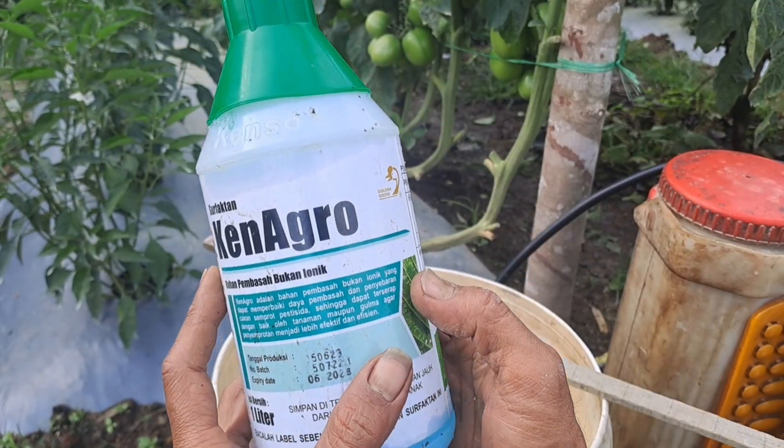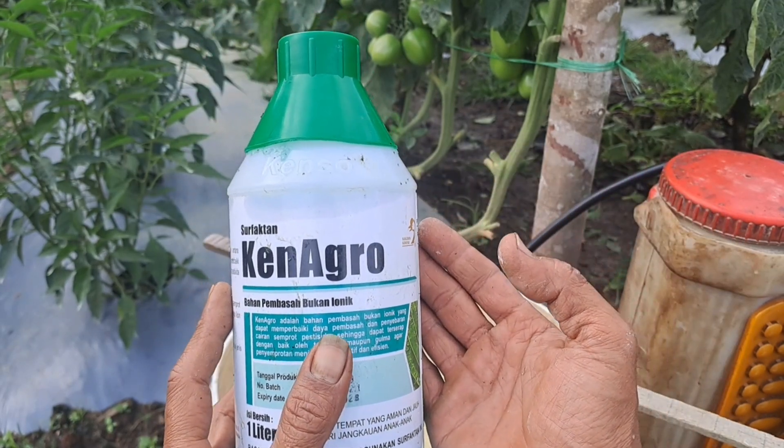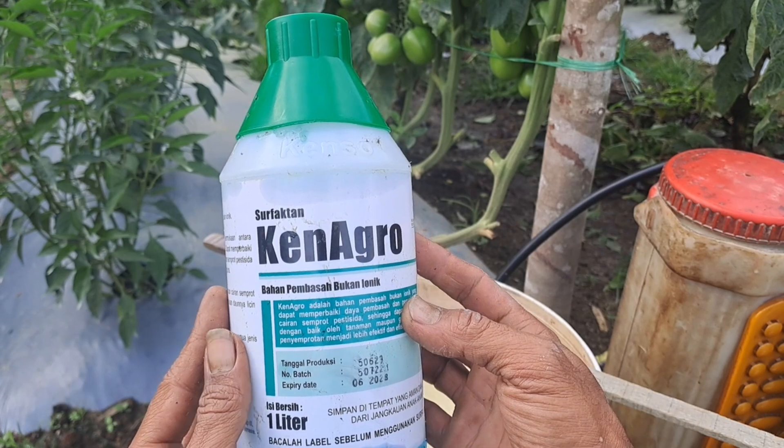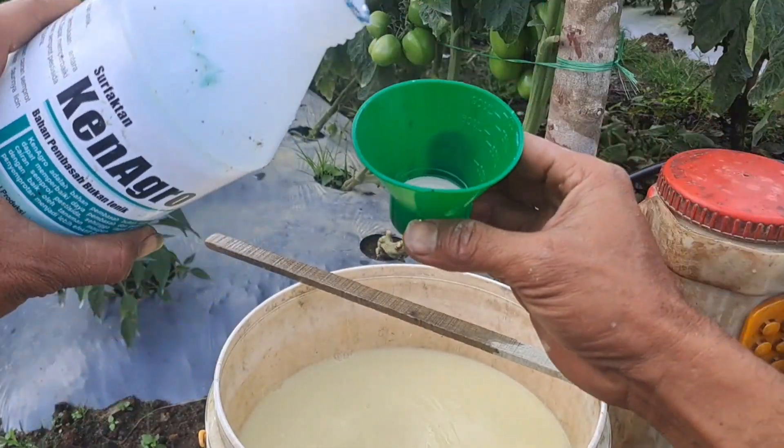Yang terakhir, jangan lupa menambahkan lem ataupun penembusnya. Saya menggunakan Kenagro dengan dosis 30 mili.